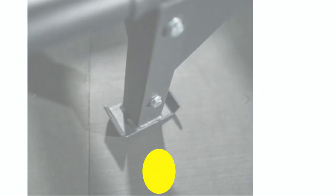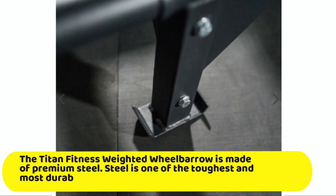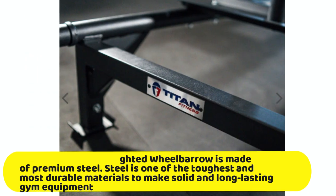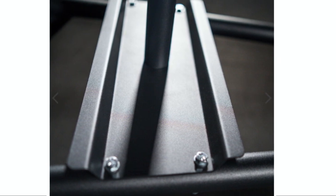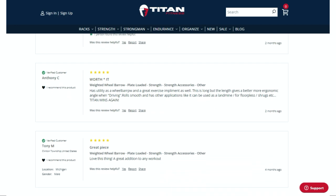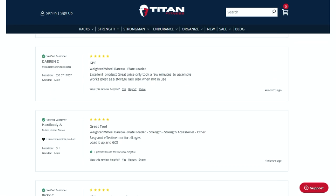Reasons to buy. First, it is a high-quality unit. The Titan Fitness Weighted Wheelbarrow is made of premium steel. Steel is one of the toughest and most durable materials for solid, long-lasting equipment. One thing that makes steel durable is that it is corrosion-resistant. Therefore, the Titan Fitness Weighted Wheelbarrow is a high-quality and durable unit.